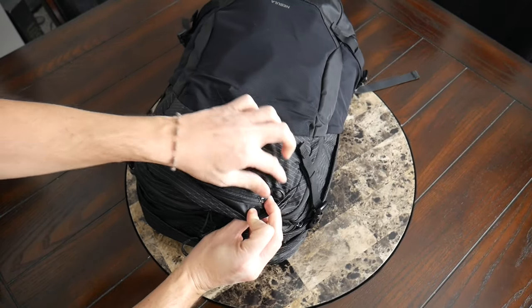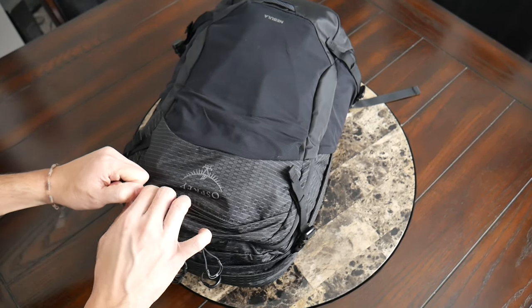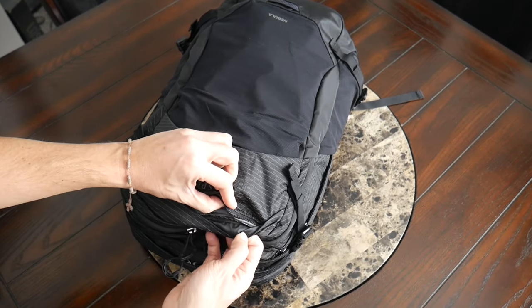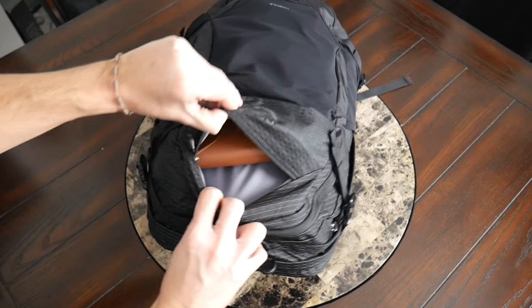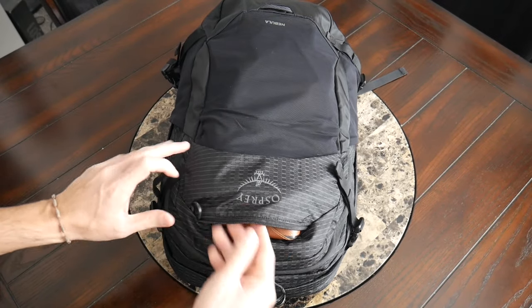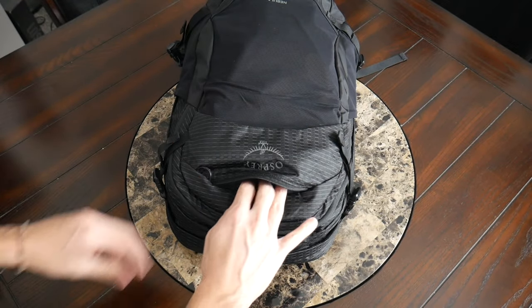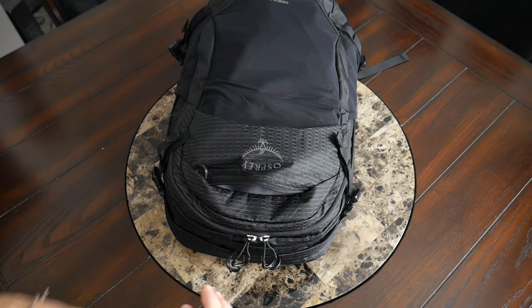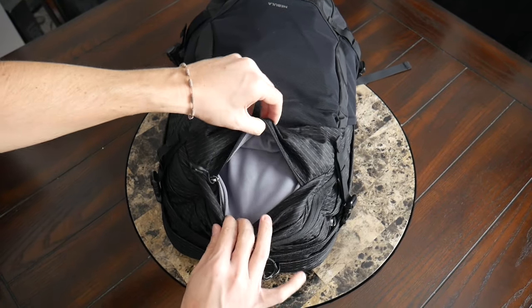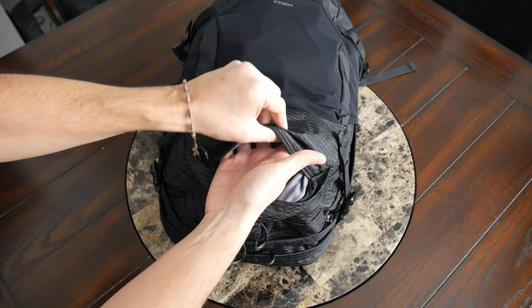Above that, there is a quick access pocket. I really like the zipper pulls that Osprey has on many of their bags — they offer a really easy grip. They also have rain flaps that come over the zipper, providing some protection against the elements. This is a great quick access pocket with enough volume for bulkier items. At the moment I have my sunglasses with their case that fits in easily, and I also have my Apple AirPods. I could have also tossed in a charger or portable battery. On the inside, there's also a soft lining to help prevent scratching for anything more sensitive.